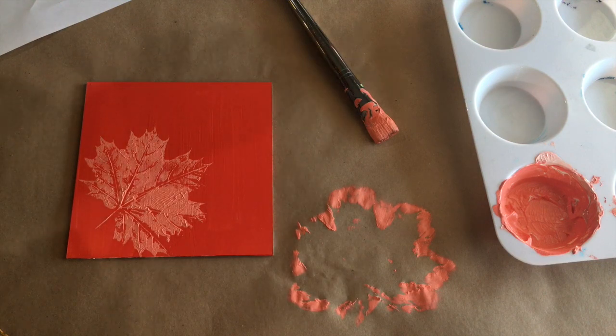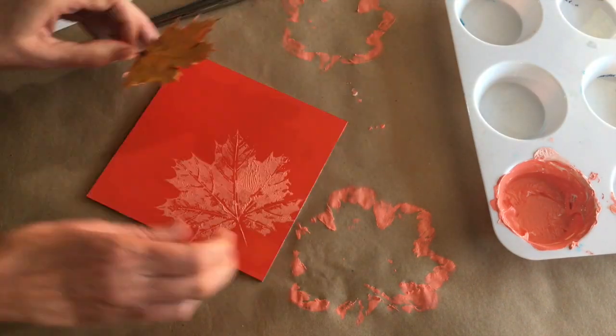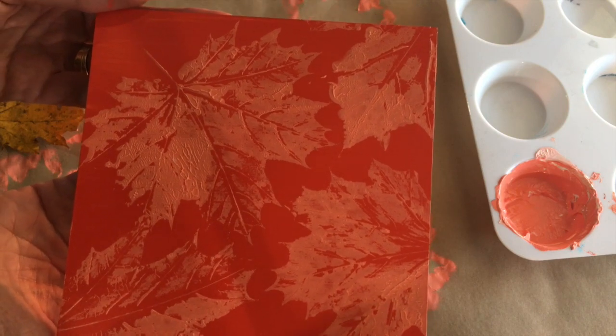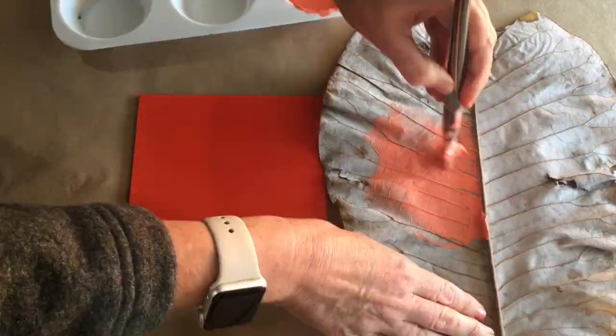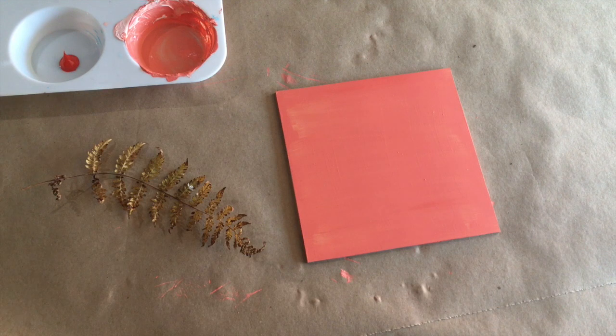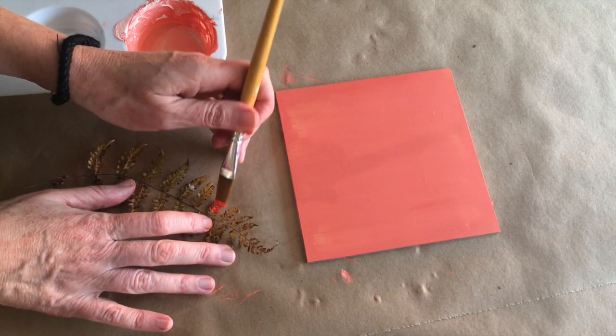There's our first leaf print. Now I'm going to take some other leaves and try and fill up the space a little bit more. Let's try this one with a big magnolia leaf - lots of great lines, lots of veins on the back. It's bigger than we need so I can just paint a part of it. This one is going to be really delicate - I'm not sure how it's going to turn out. Let's try. This fern is starting to dry out a little bit and it has very delicate leaves.